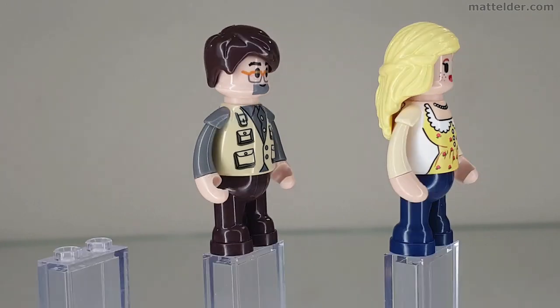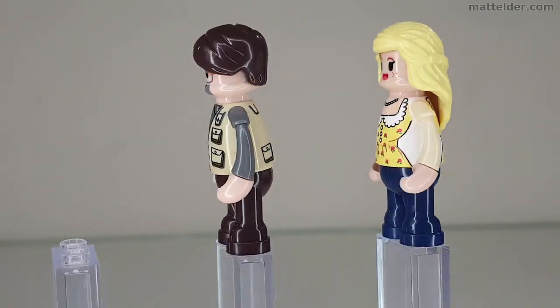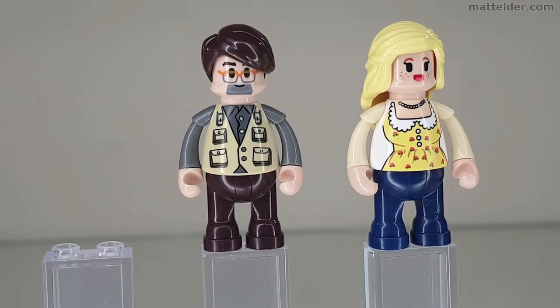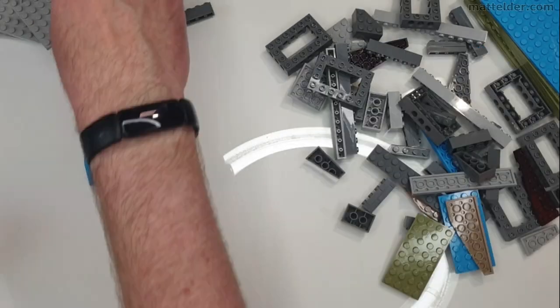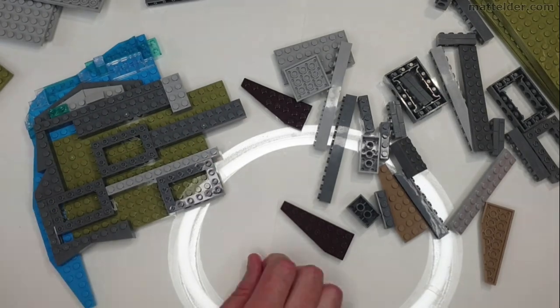These are the other two figures which come in the set — looks like a mom and a dad. Looking at them, it reminds me a little bit of a cross between a Playmobil figure and a minifigure. I think they have their own charm and they are growing on me. Now we'll do a time-lapse speed build so you can get a sense of how this all comes together and what the building experience is like.